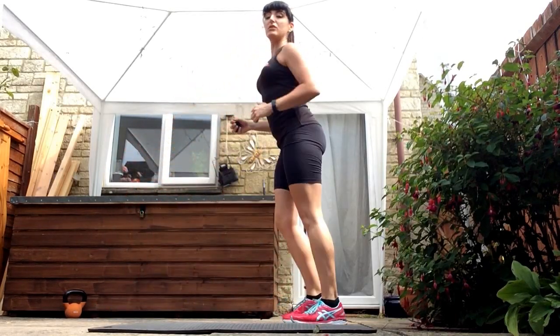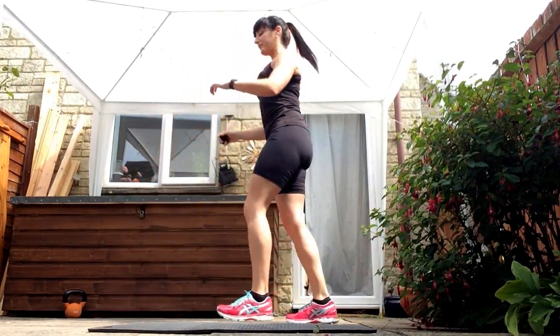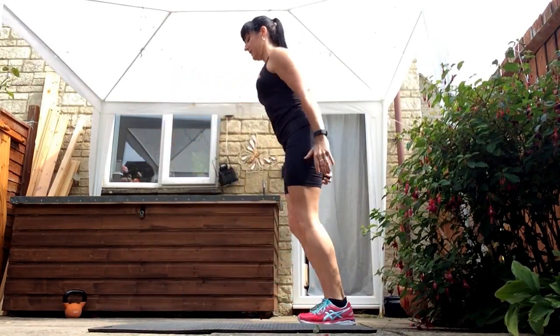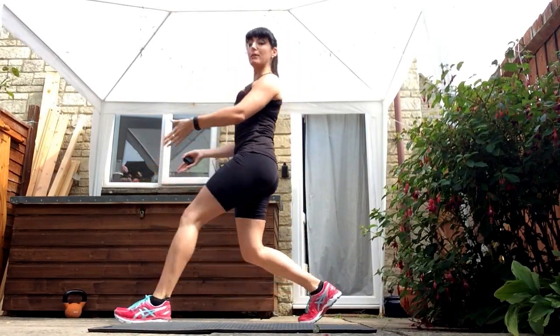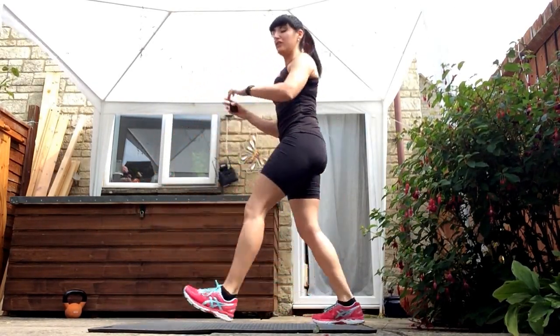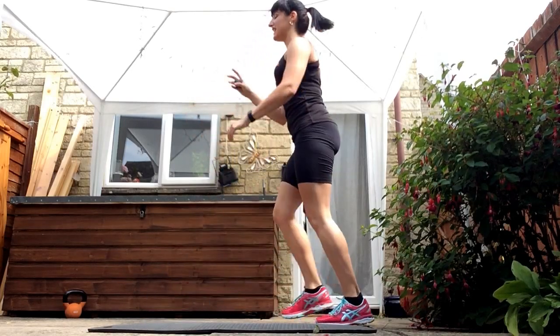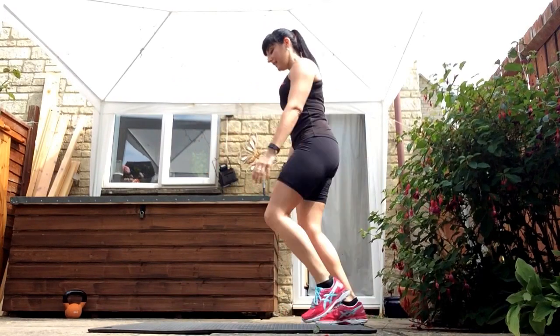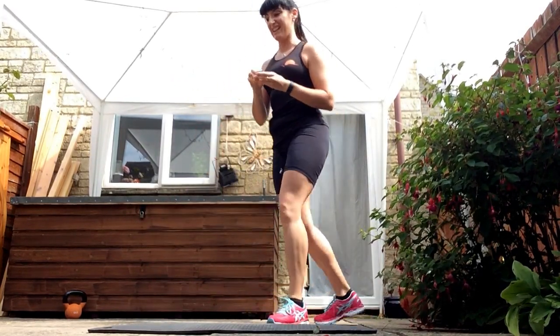Make sure your front knee is not going over your toes, and do as many as you can. You want to keep your feet in that tramline position — you don't want one going behind the other because you will fall over. Keep going, five seconds. Good, and rest.